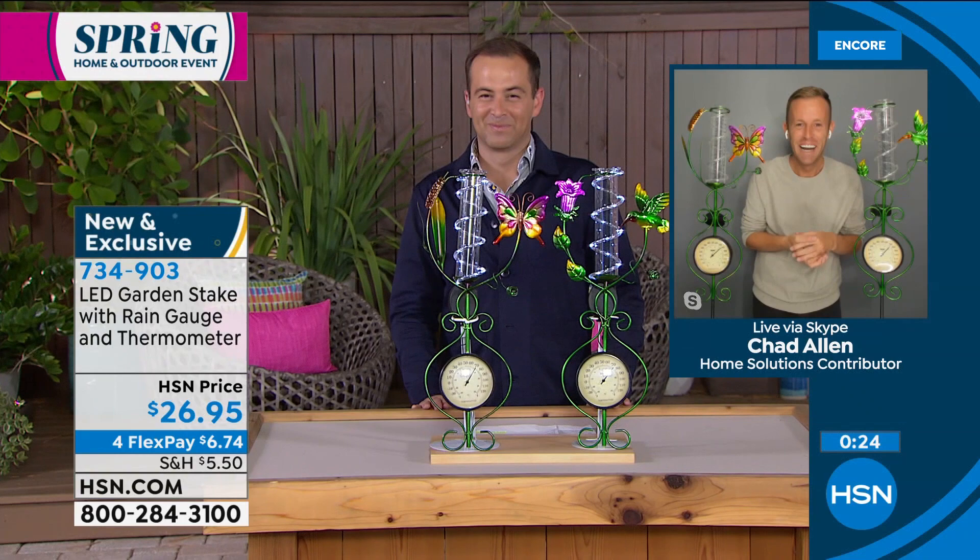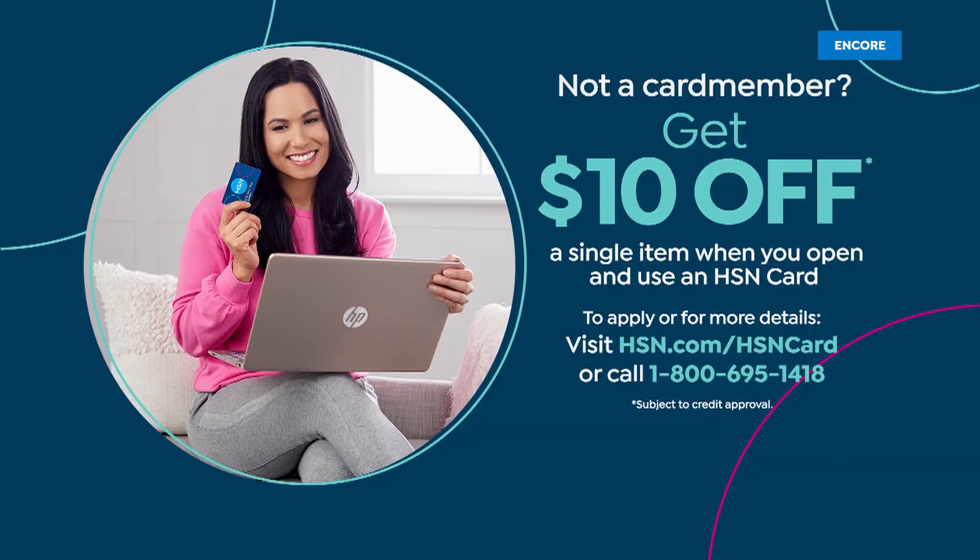If you'd like to order, or maybe you've been doing a lot of shopping with us tonight, why not apply for the HSN credit card? If you apply this evening, you can take $10 off any single item purchase. Just call us on 1-800-695-1418 to find out more about our HSN credit card.